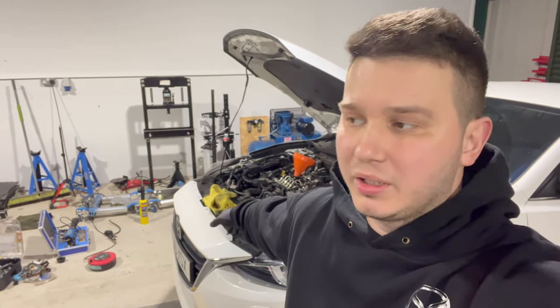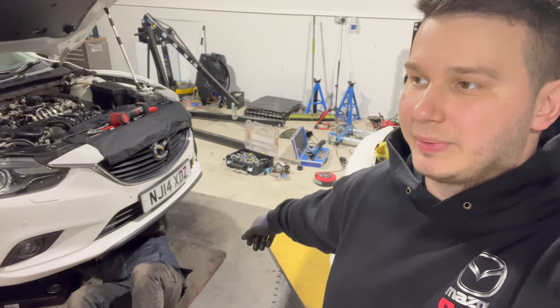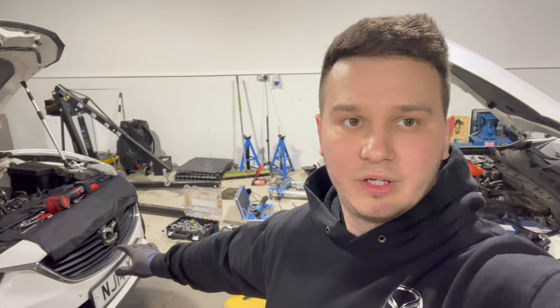Because someone put a pink coolant in it. Daniel is still struggling with the oil pan — removing the sealant from the bottom of the engine. We are going to get that one done today as well.